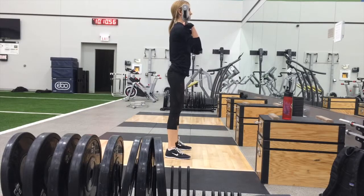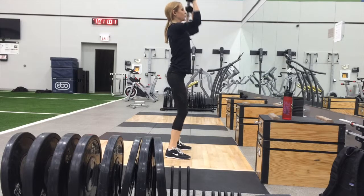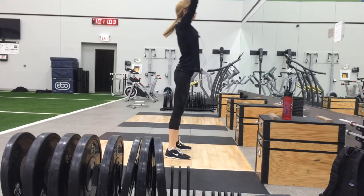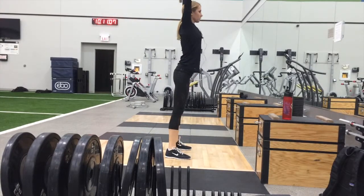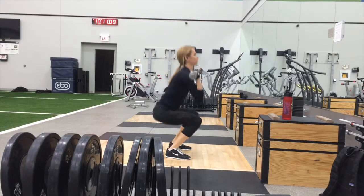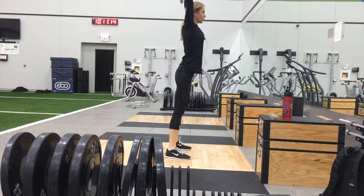Since the thruster is a compound exercise made up of two exercises, this move actually works the entire body. During the squat portion, the hamstrings, quads, and glutes are being targeted. On the shoulder press portion of the move, the shoulders, upper back, and triceps muscles are worked.